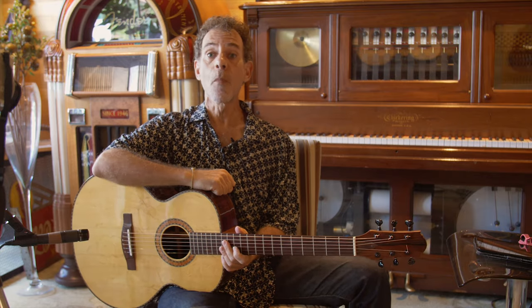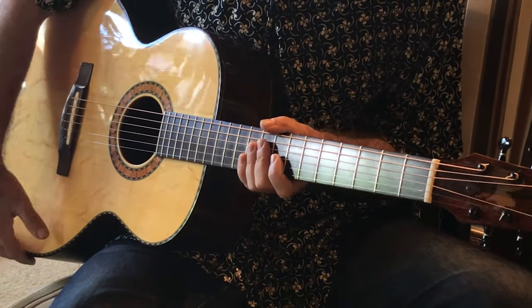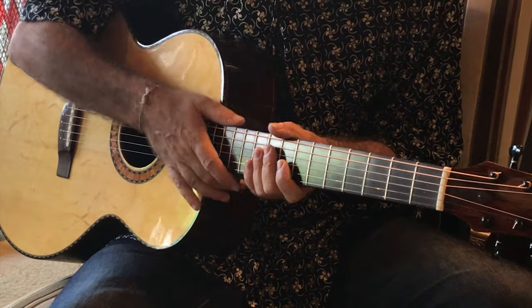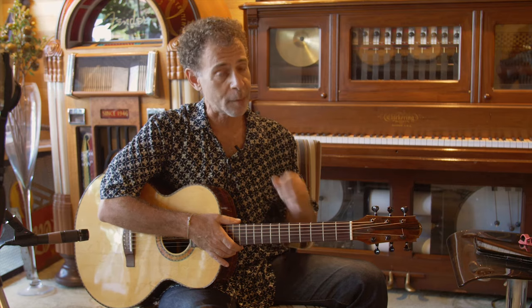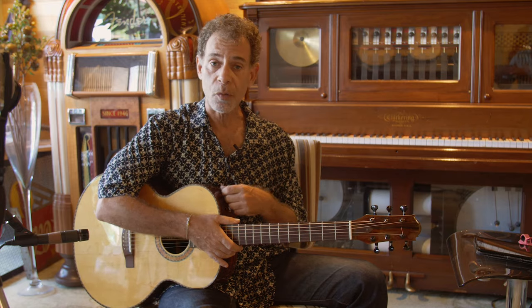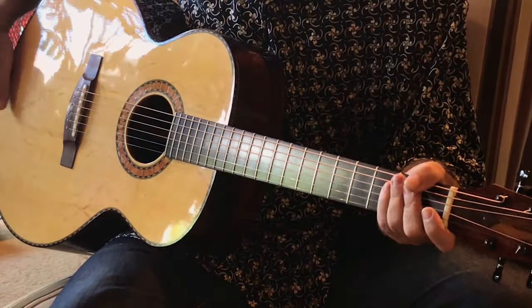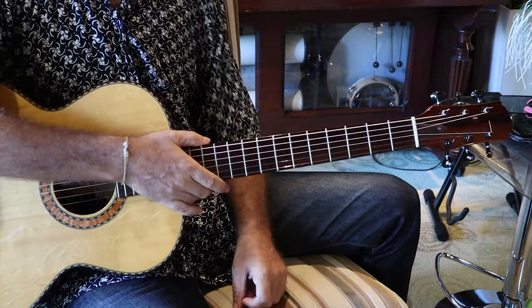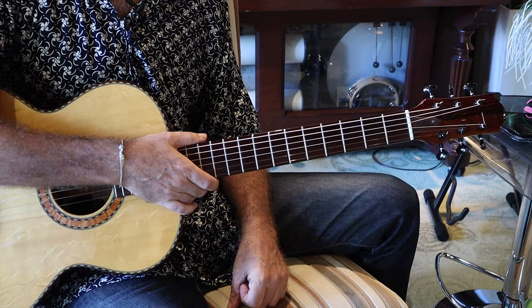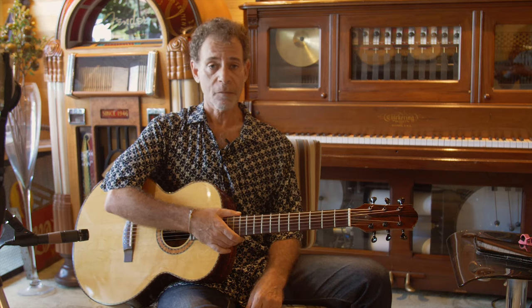2006 Rodrigo Moriera SJ guitar. It's got a small, almost pint-sized jumbo body. It has a neck very much like a classical guitar or a flamenco guitar. Brazilian rosewood. German spruce on the top. It's a beaut. Pickup. Lovely. This guitar is a keeper and it's only available here at Heirlooms Music. If you want to come and check it out, drop us a line. Come on down. You'll love it.